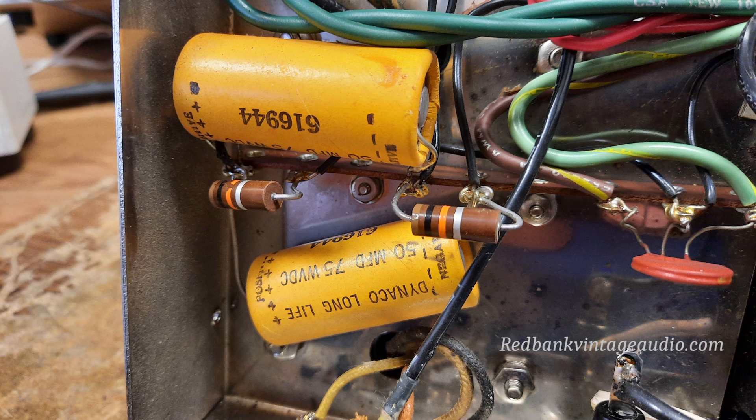Once all of that was done, plus a couple of other things like putting a new grommet around the AC power cord where it goes into the back of the amplifier, the amp began to behave pretty well. There was still some problems from this particular rectifier because, again, it's a Chinese rectifier — even though it says Ruby on it.